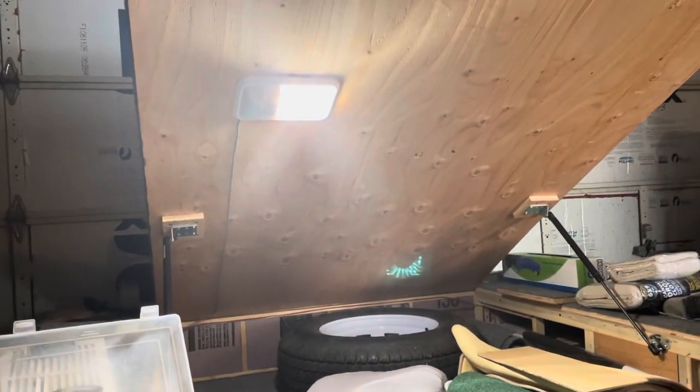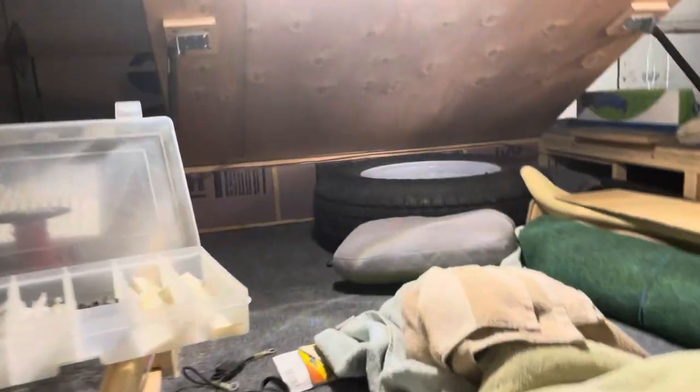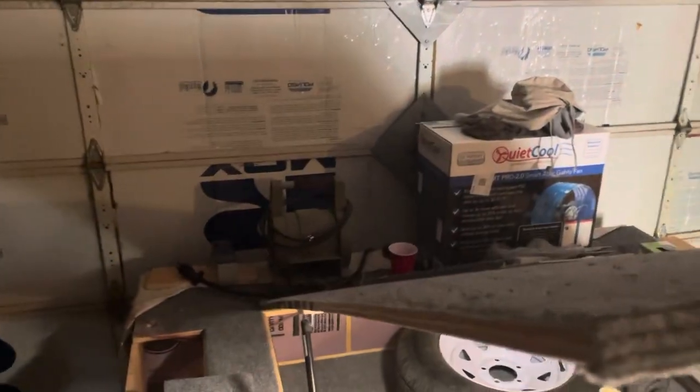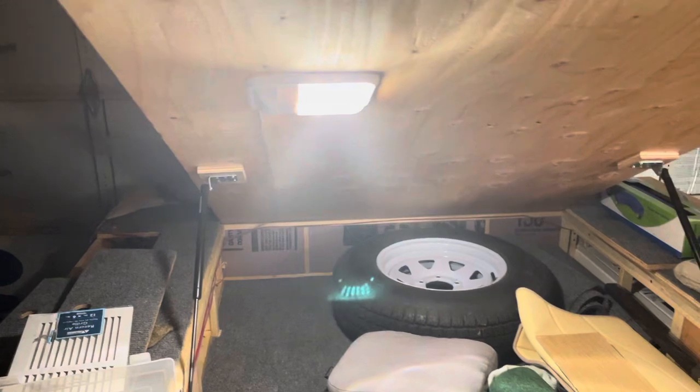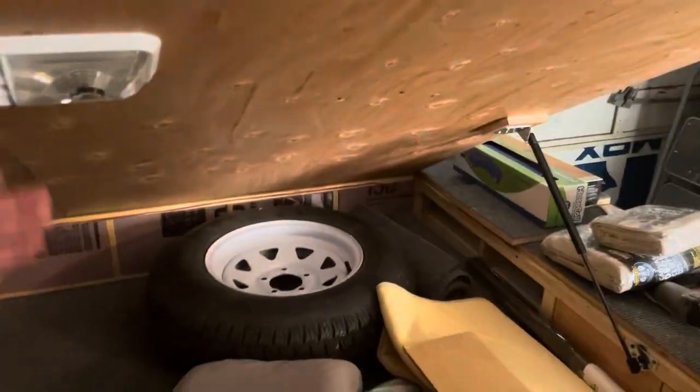First up, we got the little under-the-bed, under-the-platform light going on. We got that going, and then turn that off.